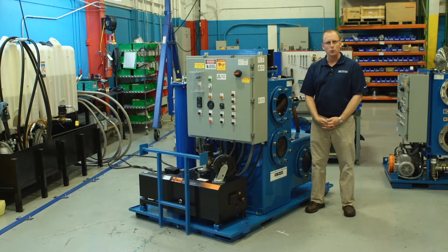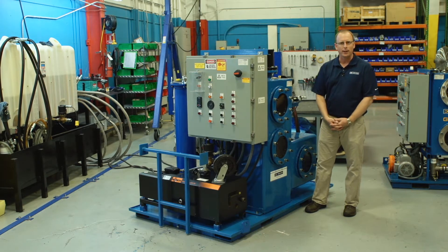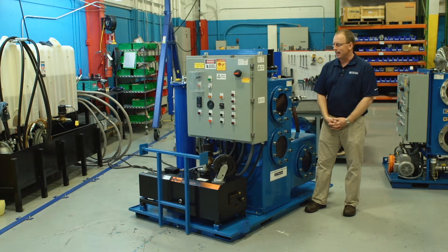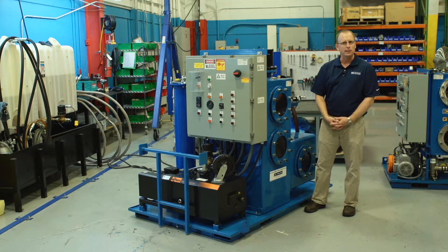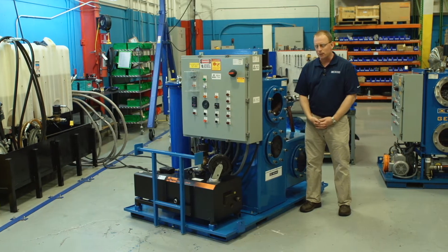I'm here today with our vacuum dehydration system. This unit right here happens to be our 10-gallon-per-minute vacuum dehydration system, our Vac-10. I want to take a couple minutes and talk about the key features and benefits of this unit.